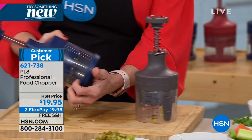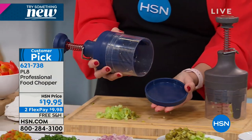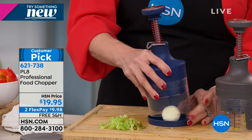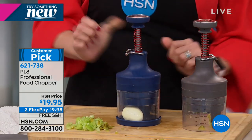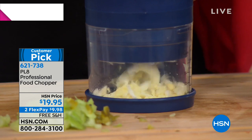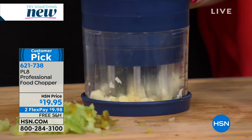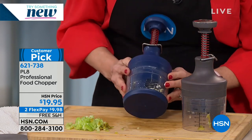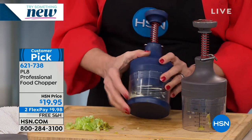The whole thing is super smart. It's got a bottom, so if you want to do eggs and you wanted the egg to be inside, you can actually use the bottom on there and chop all through the egg so you can see how much you have. On the side right here are the measurements.